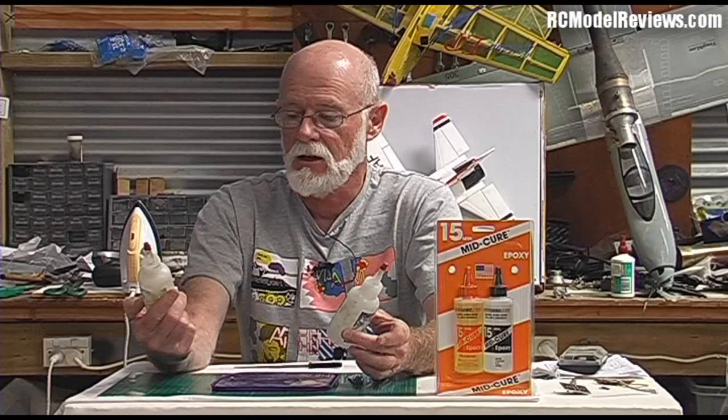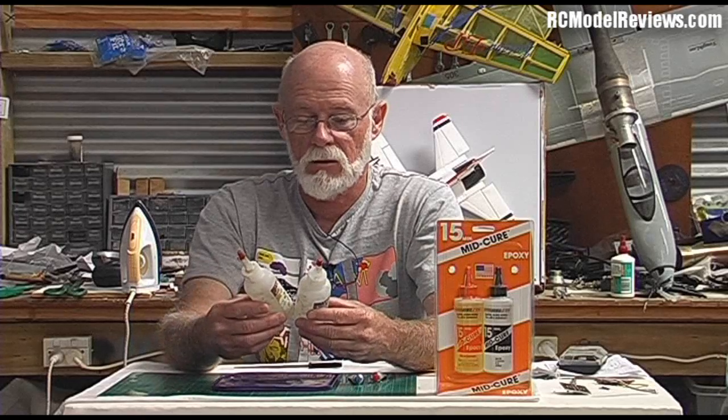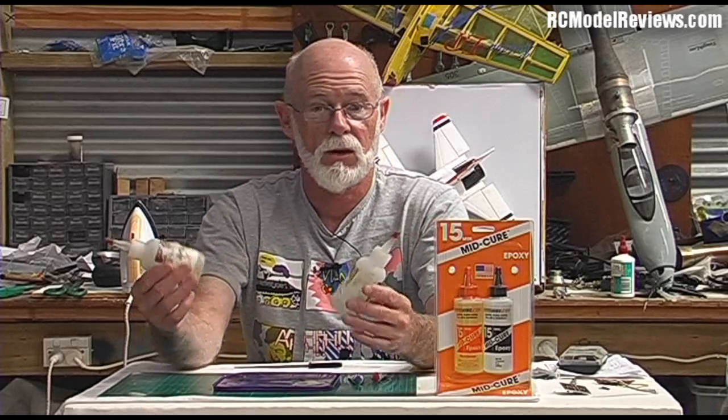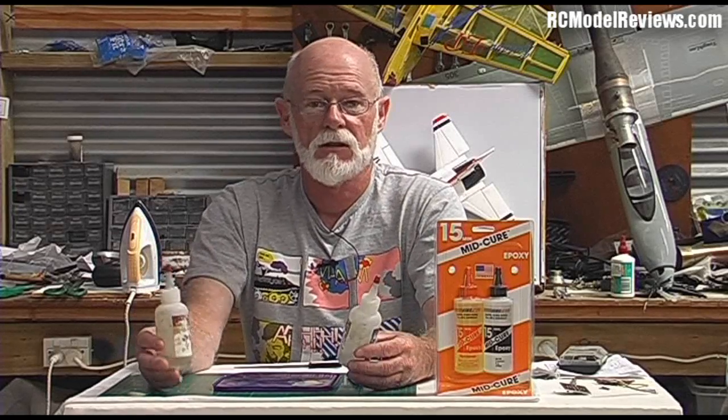Be very careful about heat — when the resin and hardener interact, they generate heat. With small amounts you won't notice it, but with larger quantities you can get an exotherm. The heat increases the reaction rate, which generates more heat, and it can get so hot it starts steaming and smoking. Fiberglass resin mixed in too large a quantity can actually boil and overflow the cup.